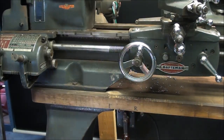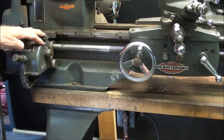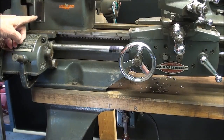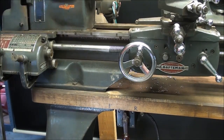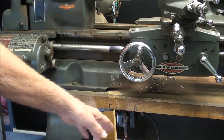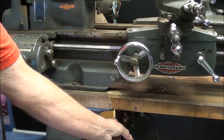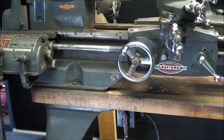In order to thread without a dial, you need to have a reversing switch on your lathe. Some lathes do not have that — they can only run the machine in forward. Originally there was an on and off switch here, which I have removed because it was disabled years ago, and I just put a delete plate on there. But this machine has a reversing switch on it — forward and reverse. So you must be able to reverse your lathe in order to use this method.